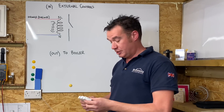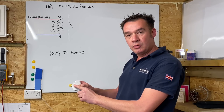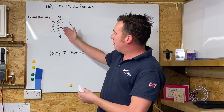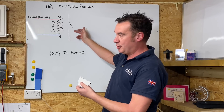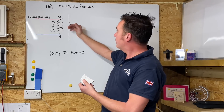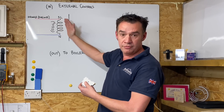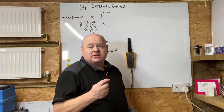A relay is essentially a switch. Inside it there's an electromagnetic coil - when you pass current through it, it closes the circuit. In the diagram, the coil is not energized because the switch is in the open position - this is a normally open relay. When current passes through the coil it closes the switch, so when the 230-volt side of the circuit calls for heat, it induces a current through the coil which closes the switch that goes out to the boiler and fires it up.